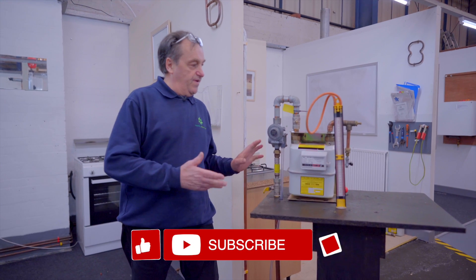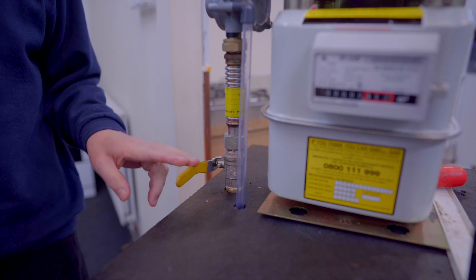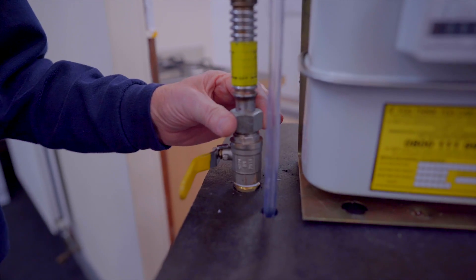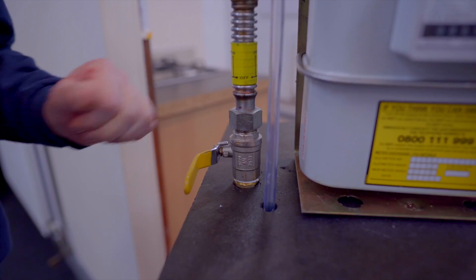We start with the medium pressure ECV at this point of entry. This is not the same as a low pressure ECV — this one is a dome connection, not a 746 washer type, so you cannot join the two separately.